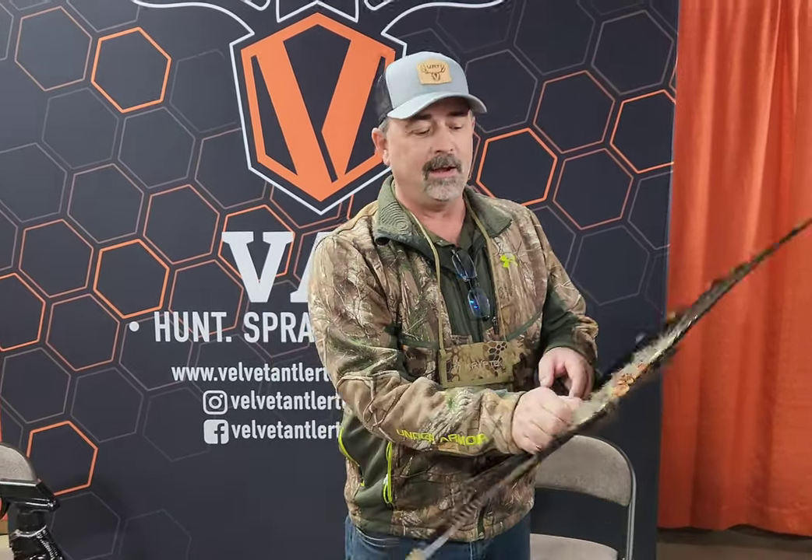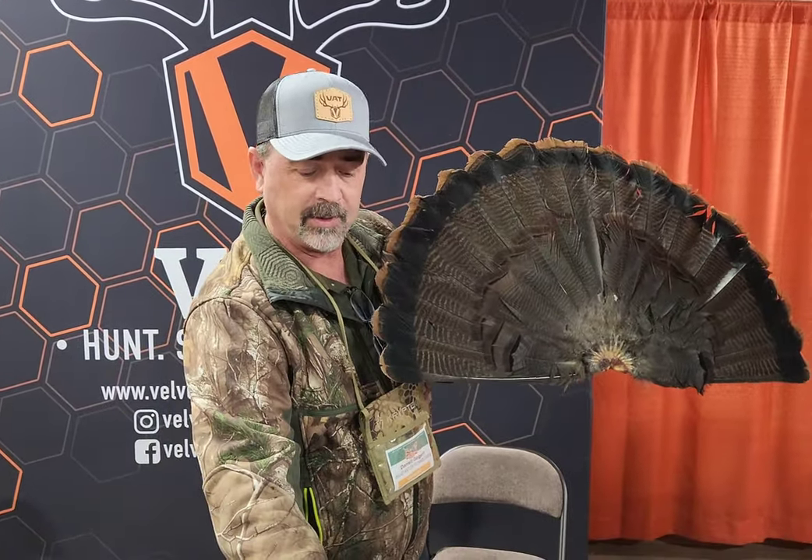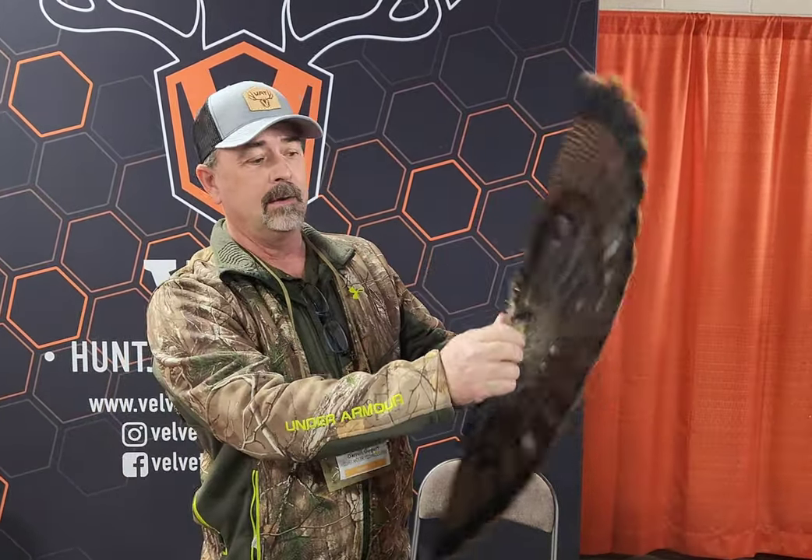We have a Turkey Fan here that we cured with our new product, Fan Lock. This we just launched in January. It's a pretty simple product — pin your tail out, spray it on this tail fan once a day for five days, and it'll cure that product just like that. No stink, no smell, no bugs.